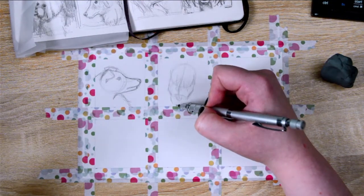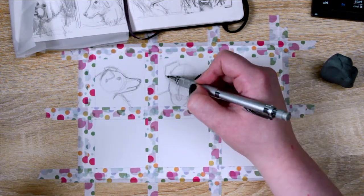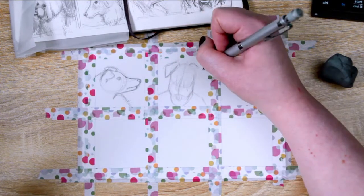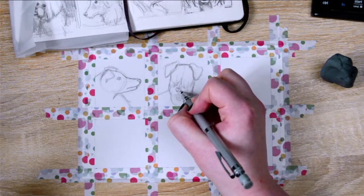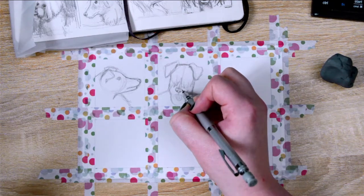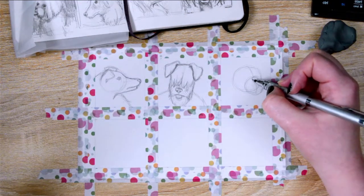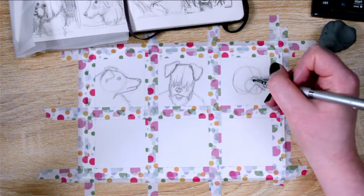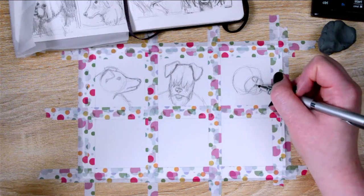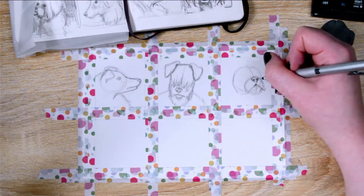Hey there and welcome to my channel. This week I was challenged by my patrons to do some tiny paintings, so I measured out a grid and each of these little spaces is two by two inches. I thought about trying to go smaller but was unsure about how much detail I could get in, so I wanted to make them really tiny but also look like something.